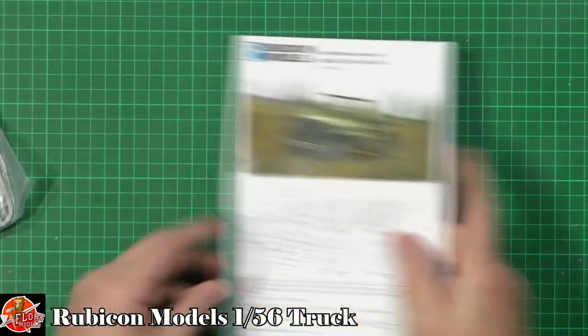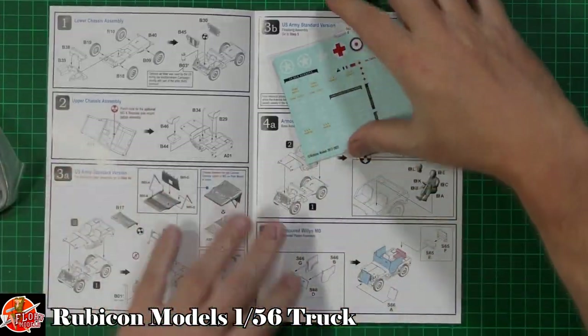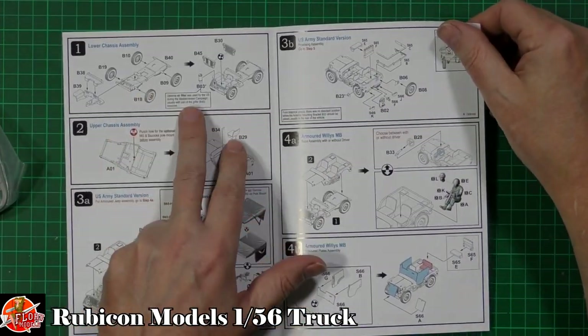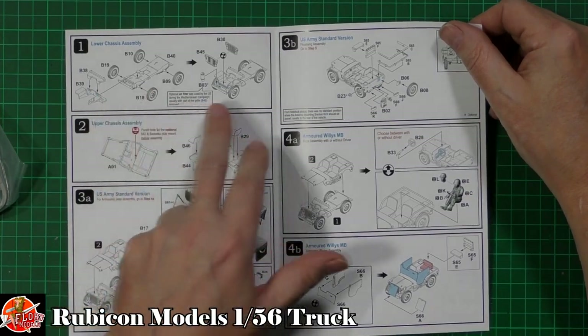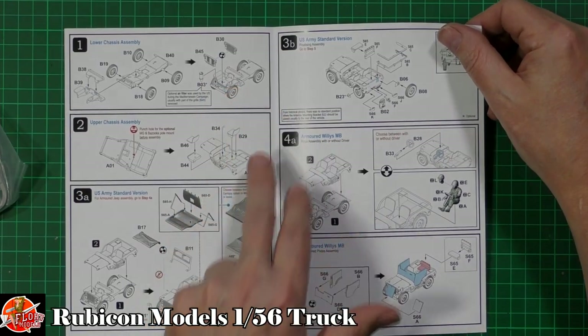As always we'll just start with the little booklet. We've got sprue call-outs just down in here, and we've got our decals. Going down in there: lower chassis, we've got the wheels being fitted onto this one, the front end, we've got the grills, the various things. The options are down there on the front grill as well.